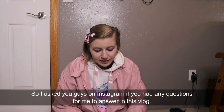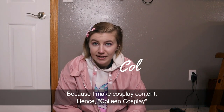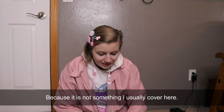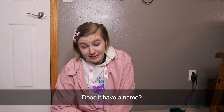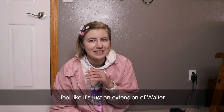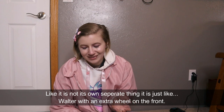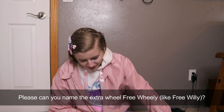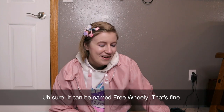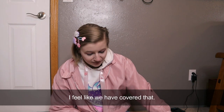I asked you guys on Instagram if you had any questions for me to answer in this vlog, because I make cosplay content. So whenever I talk about stuff like this, there's usually a lot of people who have questions because it's not something I usually cover here. Does it have a name? I have not named the freewheel. I feel like it's just an extension of Walter — it's not its own separate thing, it's just Walter with an extra wheel on the front. Someone suggested naming the extra wheel 'Free Wheelie.' Sure, it can be named Free Wheelie. I feel like the majority of questions were just what is it and what does it do, and I feel like we've covered that.